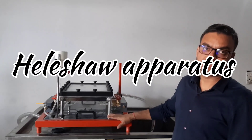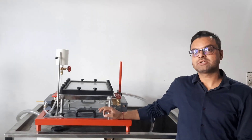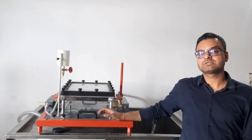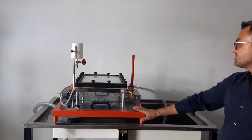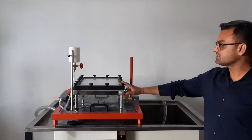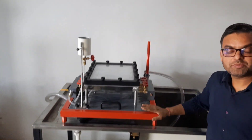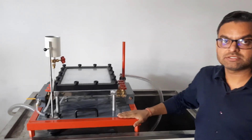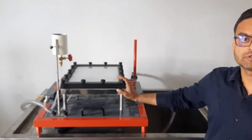This apparatus is used to demonstrate two-dimensional laminar flow over various models of different shapes. This apparatus consists of a main line equipment that can be used with the hydraulic bench, which is used as a supply source for the inlet water.